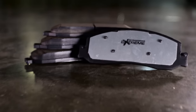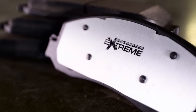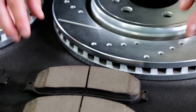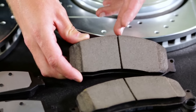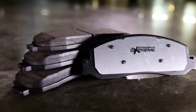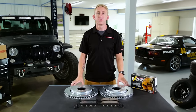The Z36 Extreme Truck and Tow Pads in this kit are made using a carbon fiber ceramic compound. This is a proprietary formulation engineered by the Power Stop team. The carbon fibers reinforce the pad compound to withstand heat and improve stopping power. The ceramic makeup also provides superior resistance to brake fade and reduces that annoying brake squeal and dust, providing a smooth, noise-free ride while keeping your wheels looking clean.